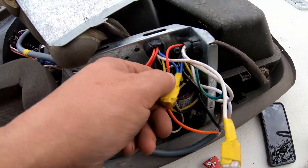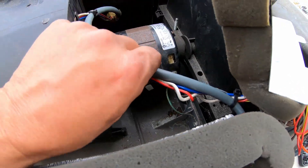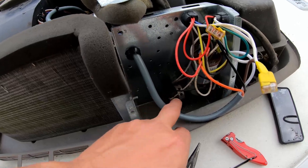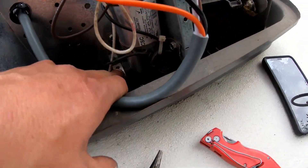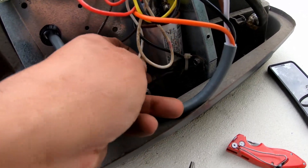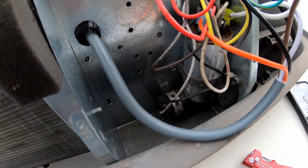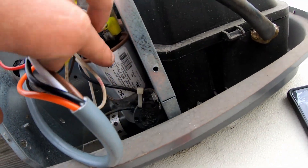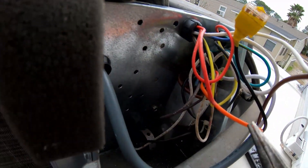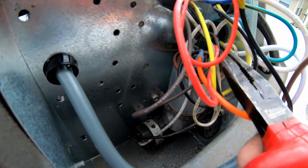To help secure the wires I've got zip ties and a little bit of yellow tape going around. Now what we need to do is the start capacitor that's down here — we need to disconnect it, which is easy. You just follow the two wires to where they go and disconnect them — simple enough, just following the wires.